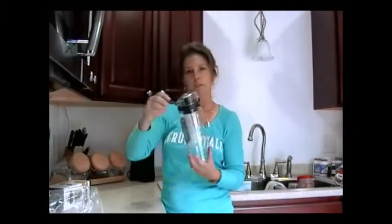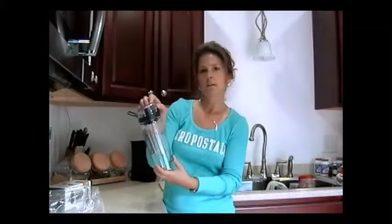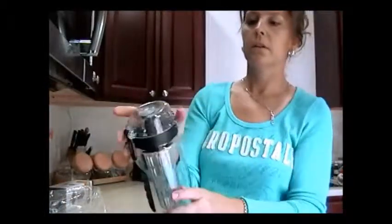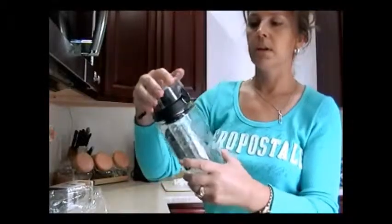Everything was easy to use to get to the food compartment. It has a nice little handle and there is a lock on the lid up here, so that you don't accidentally hit that. It keeps it covered.